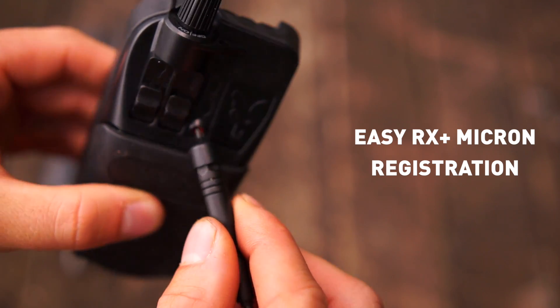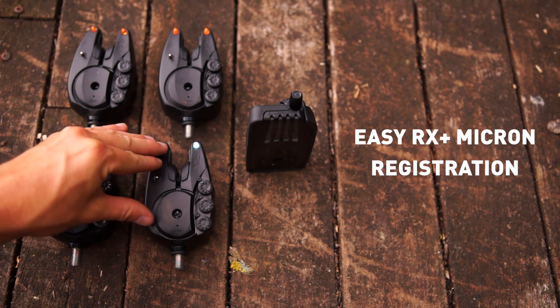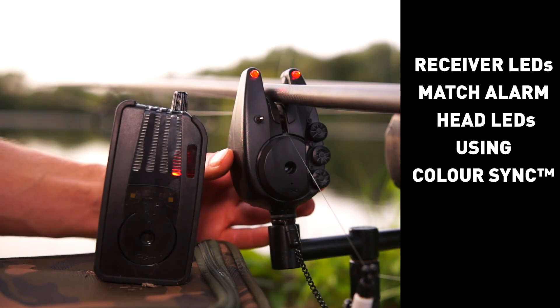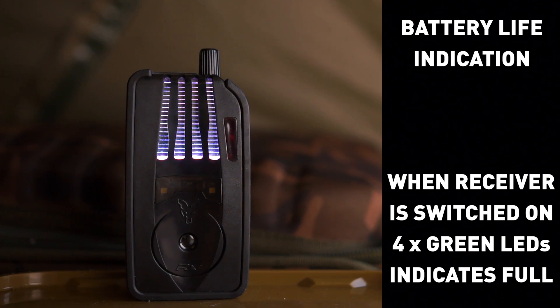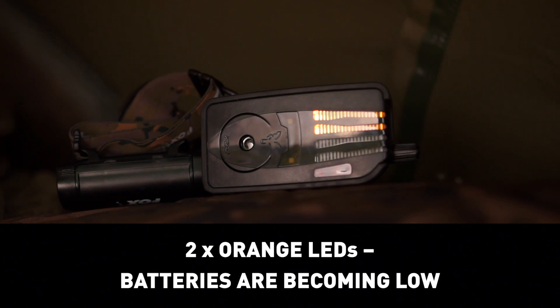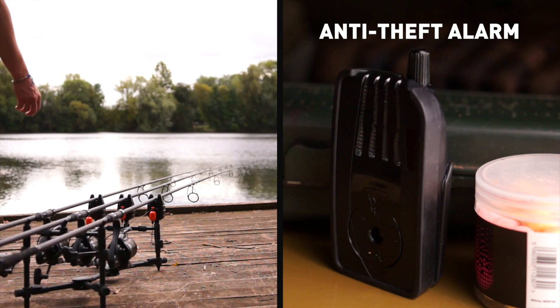Easy Rx Micron registration allows you to tune in up to eight alarms on one receiver. Bivvy light function: the bivvy lights will only come on if three beeps are received in quick succession. Receiver LEDs match alarm head LEDs using colour sync. Battery life indication when receiver is switched on: four green LEDs indicates full charge; three green LEDs means batteries are used but do not need replacing; two orange LEDs means batteries are becoming low; one red LED means batteries are low and need replacing. Vibration alert function and anti-theft alarm.